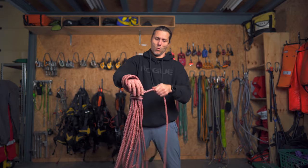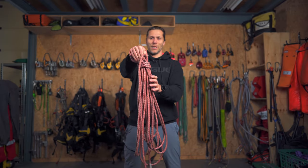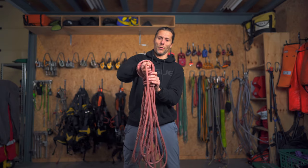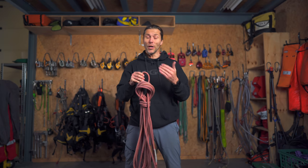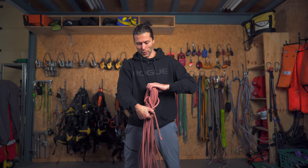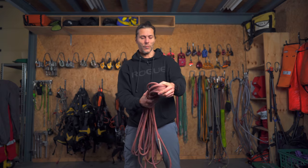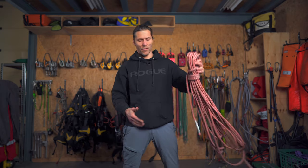And then once more, so now it's nice and tight. I'm holding this rope and I pull it through — like tying a bunny knot, you pull the loop through and over — and you tie it off.